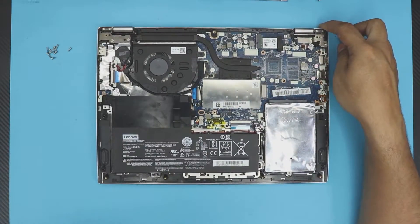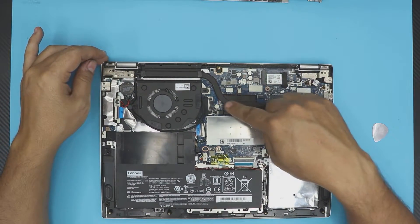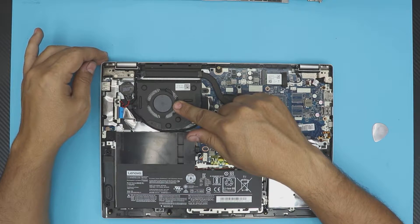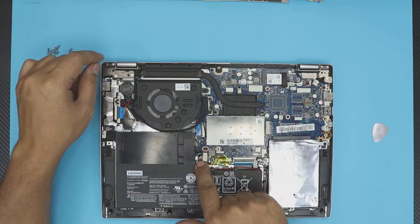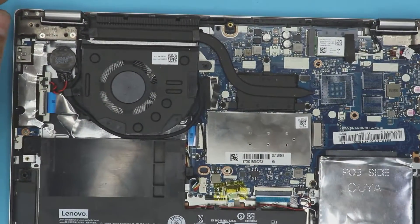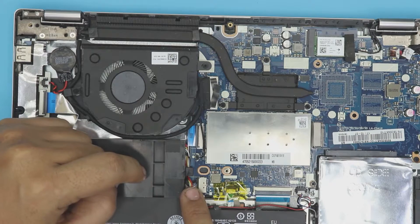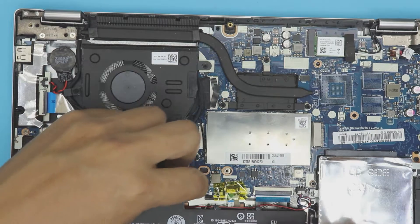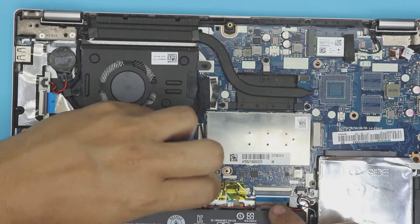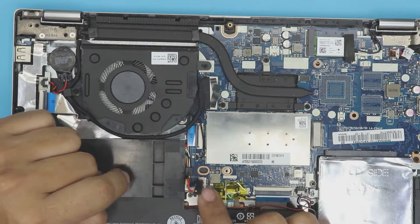Once you remove the bottom cover, you'll see the CPU, the heatsink, and the fan. First thing first, you want to remove or unplug the battery. Just grab the cables and pull the jack towards the battery and pull it out. Leave it like that.